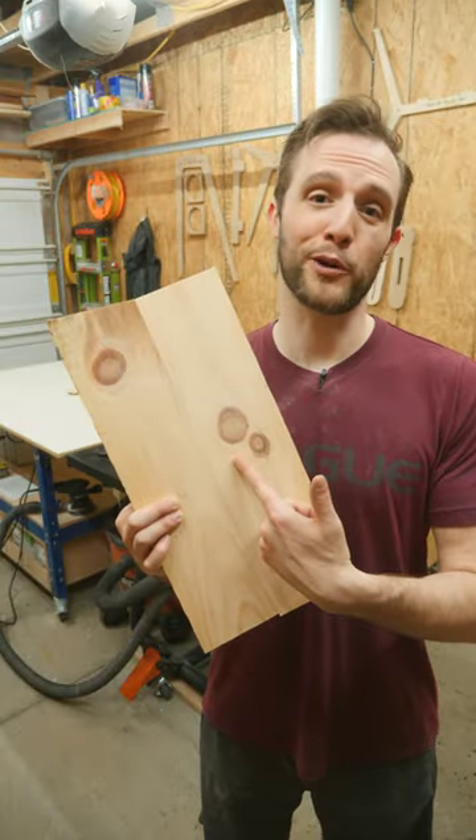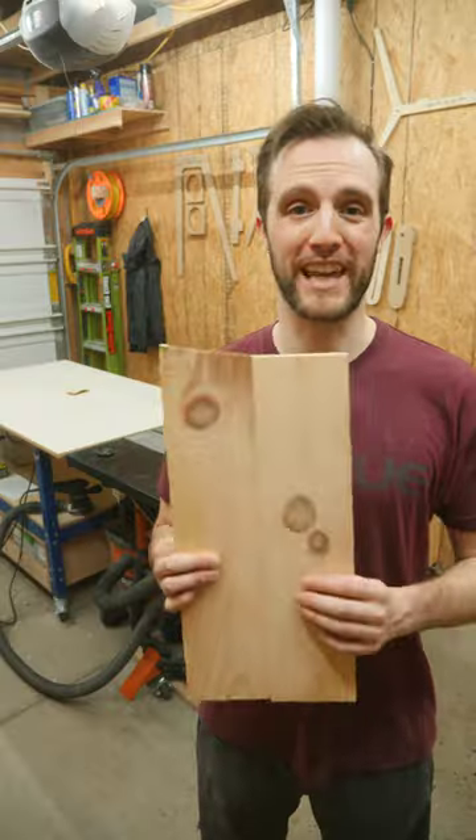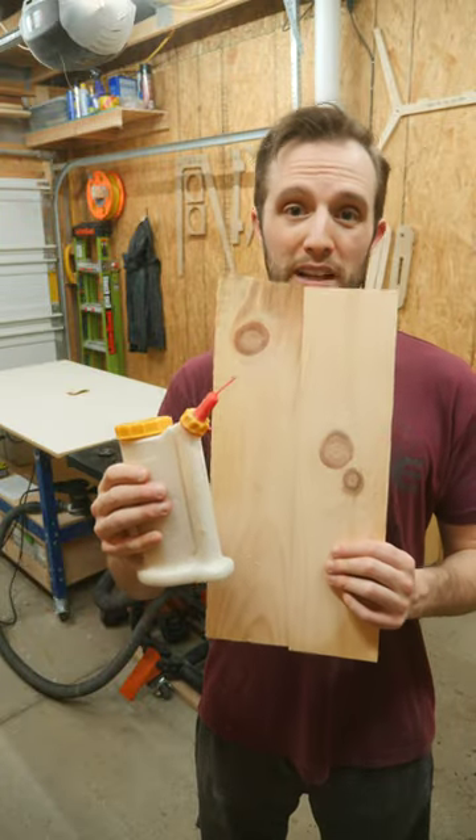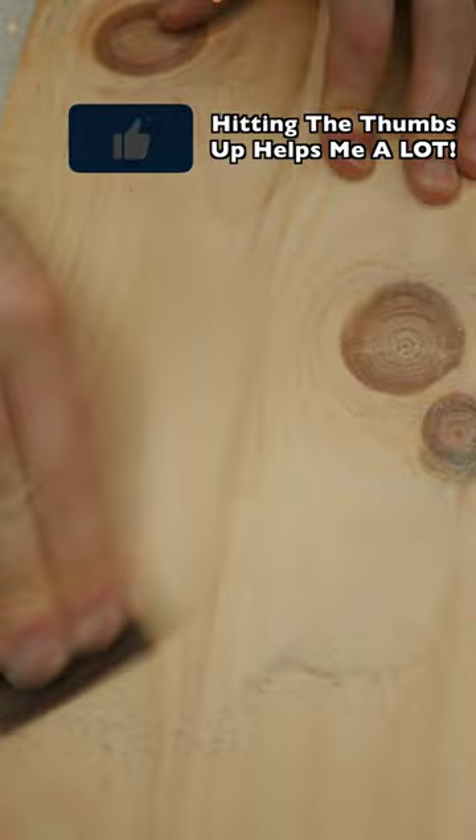I'll be honest, I don't always get perfect glue seams. The easiest way to fill all those unsightly gaps is with a little bit of wood glue and some sawdust. Squeeze a small amount of wood glue into the void, then sand around the area and push all the sawdust into the glue.